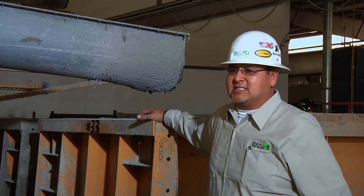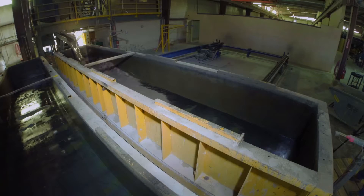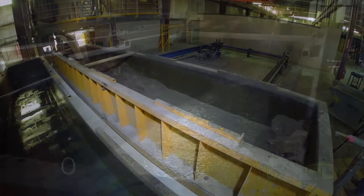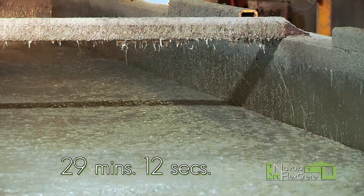After all the additives get mixed in the mixing tank for several minutes, the butterfly valve on the bottom will open. Then all the ingredients will pour into these molds here. These molds are 4 feet wide, 26 inches high, and 24 feet long.